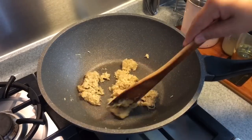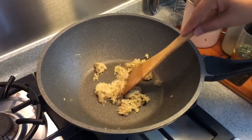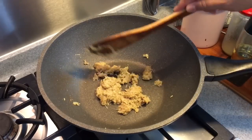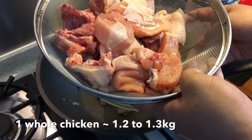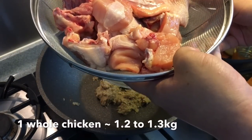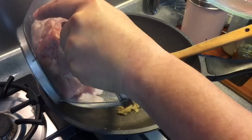This dish is superb on a cold night, or you can even use this dish for a woman on confinement. Once you smell the aroma coming out, it's time to put in the chicken. I have one whole chicken here, approximately 1.2 to 1.3 kilograms, cut into big pieces, and I'm going to fry them together with the ginger.